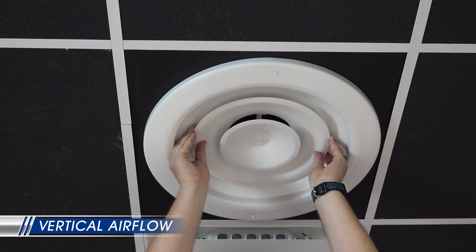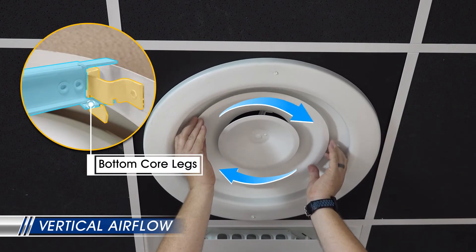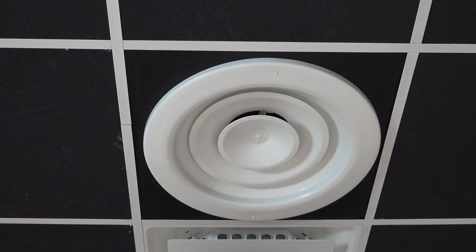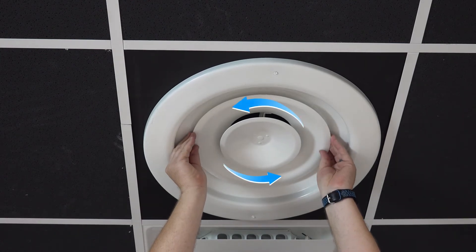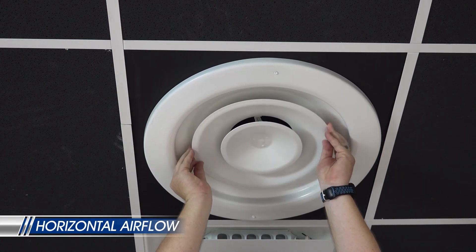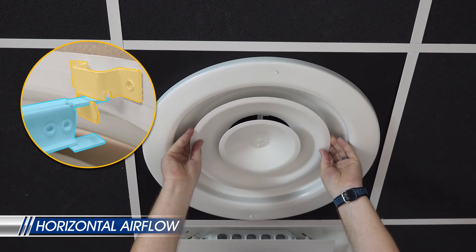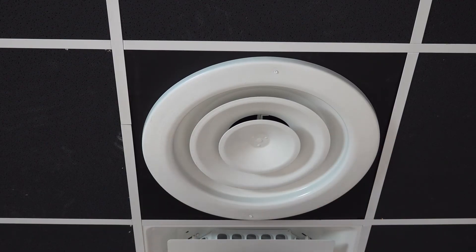For vertical airflow, line up the bottom core legs with the back pan latches, then rotate the core to lock it in place. The core will be positioned deep within the back pan. For horizontal airflow, line up the upper core legs with the back pan latches, then rotate the core to lock it in place. The core will be level with the back pan.